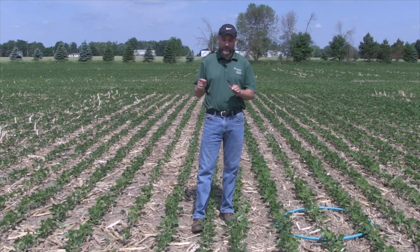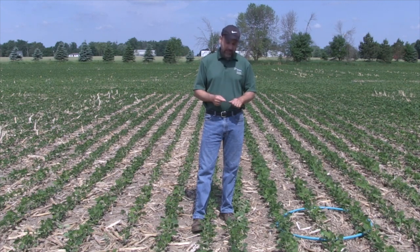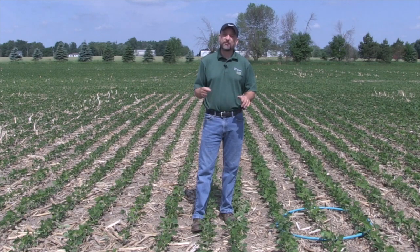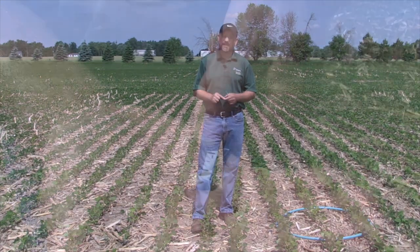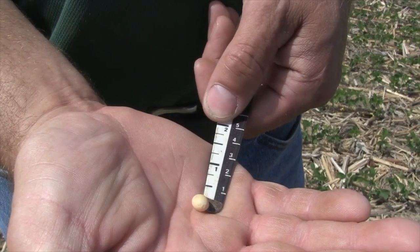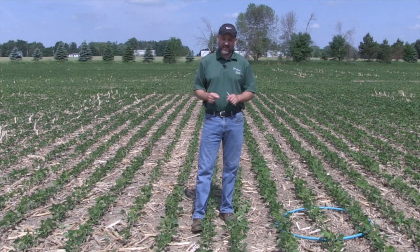When we say two and a half inches as a maximum, that really is pushing it to the utmost degree. Generally, one and a half inches is plenty. If there's moisture early in the season, with no-till — because there's less drying out — I'm okay with even going an inch, and we had some pretty good success with shallower seeding depth.